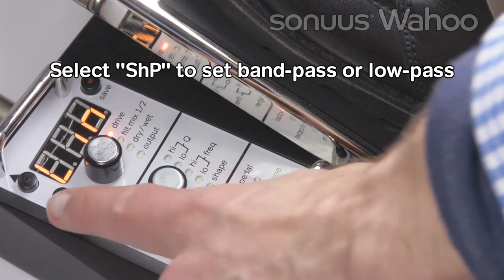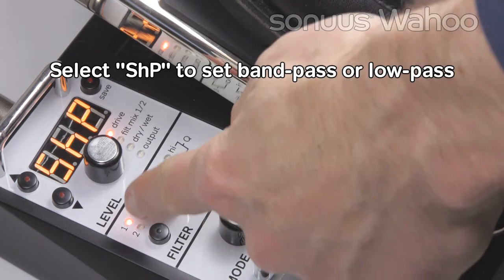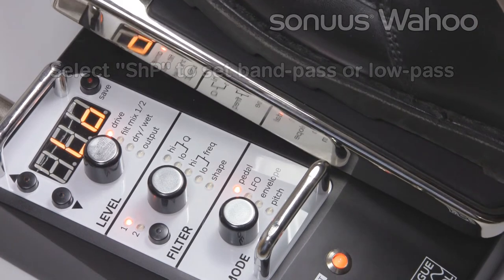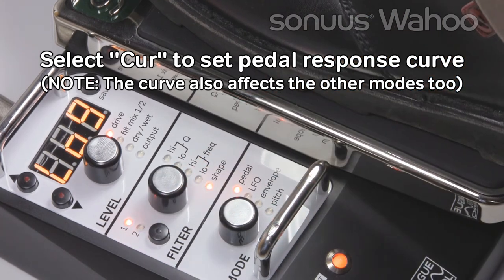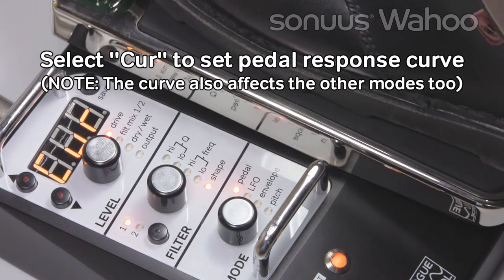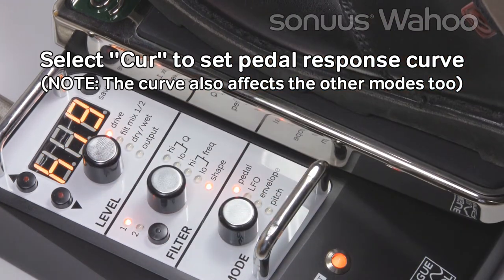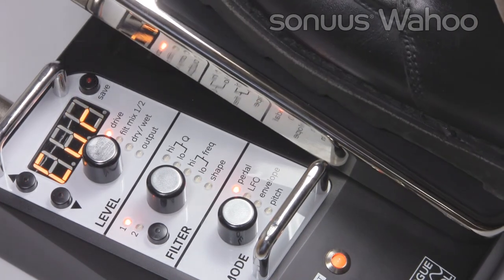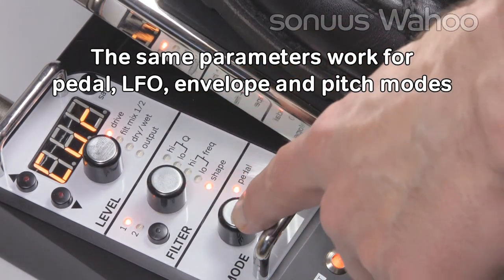The filters on the Wahoo can be either Band Pass or Low Pass. Go to the Shape parameter and change from Band Pass to Low Pass. Selecting Curve lets you choose one of 19 response curves to adjust how the filter responds to the pedal. At one extreme, low 9, the sweet spot of the pedal is moved to the toe down position. At the other extreme, high 9, the sweet spot is moved towards the heel position. If you want to use the envelope, simply change the mode the filter operates in.